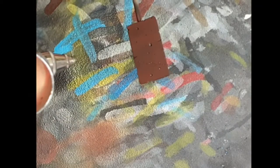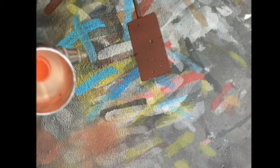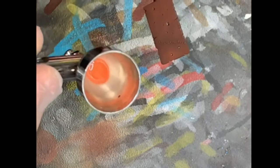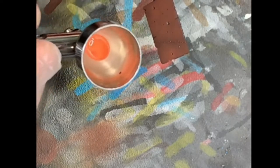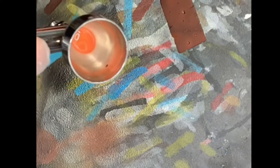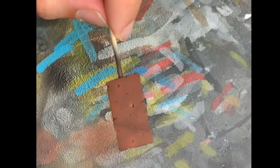Now the medium rust is spread in a random pattern. The idea is not to cover the full plate, just to create some changes in the color. There it is, and now let's go for the very light rust tone.